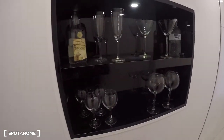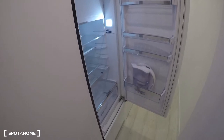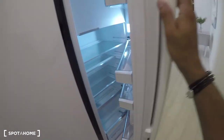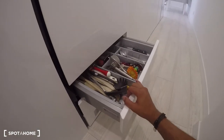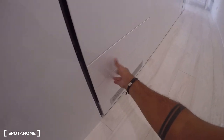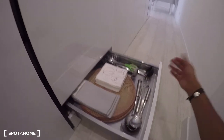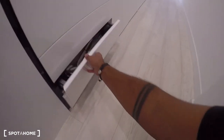And here we have all the cups. The fridge is right in here — a big fridge for a studio. Down below in these two drawers, we have all the cutlery: spoons, forks, knives, and everything. And then the pans are on the other side. In here you have all the napkins and other kitchen stuff, food and seals.